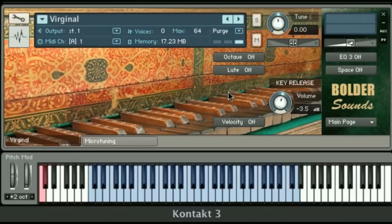You'll also notice a button called Lute On or Off. When you turn this button on, we have an emulation of a lute stop, which was common on harpsichords. The sound is a lot darker, with a very quick decay, like you would have on a lute from the Renaissance or Baroque period.